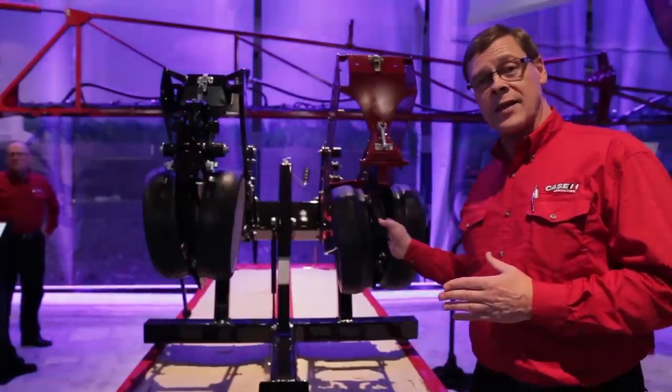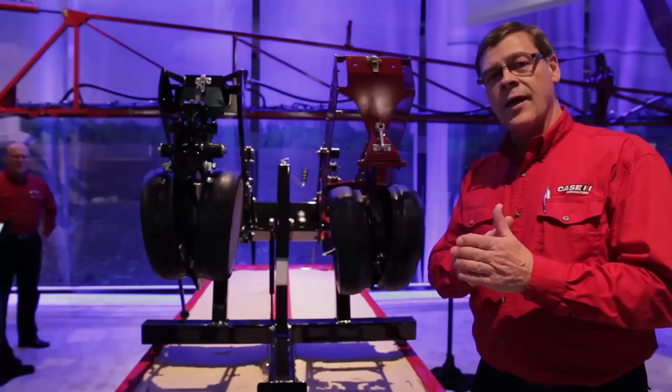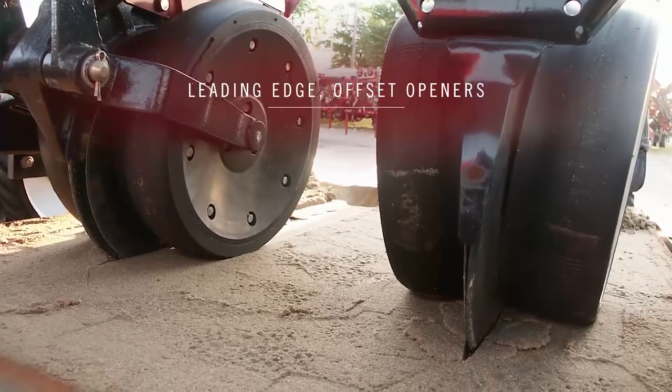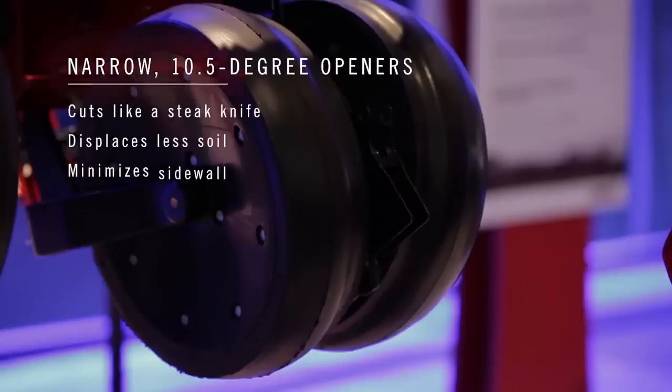One thing that you can't see here is that you have an offset disc. That offset disc slices instead of pokes residue into the ground, and what that means is we can have a narrower seed trench.